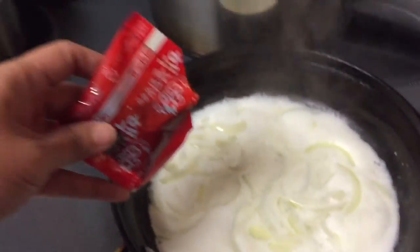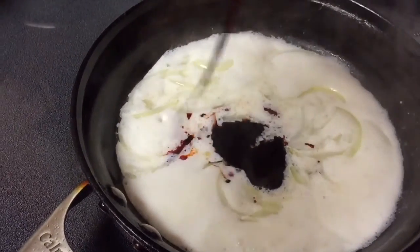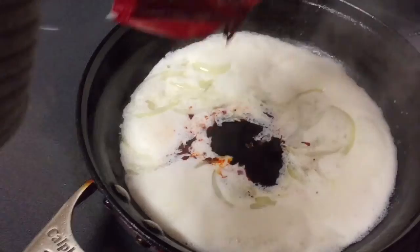Now put in the nuclear spicy sauce. You can use the whole packet or only half — it's really up to you.